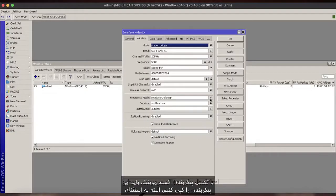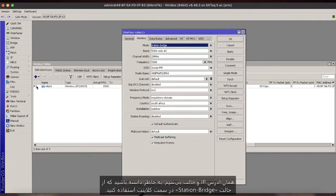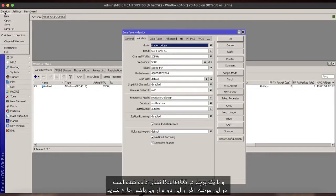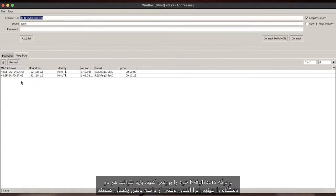With the AP configuration complete, we would need to duplicate this config with the exception of using the same IP address and wireless mode. Remember to use station bridge mode on the client. Once both sides are configured, you should notice the wireless interface would have changed to a running state indicated by a flag in RouterOS. At this point, if you disconnect from the Winbox session and check your neighbors tab, you should see both devices as they are now part of the same broadcast domain. You will also be able to access resources from either side of your wireless link.